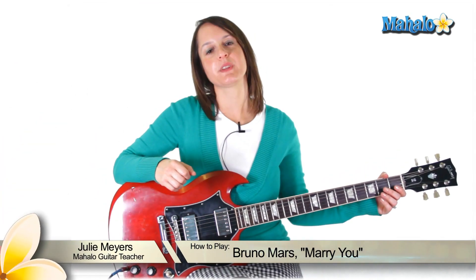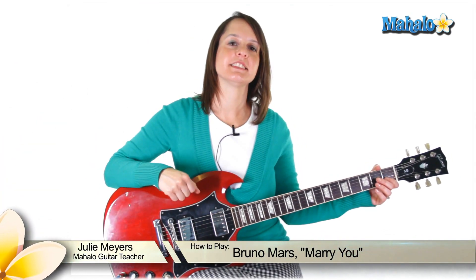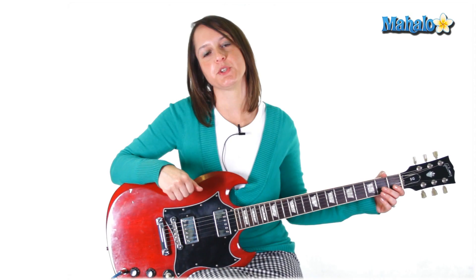Hey everybody, it's Julie from Mahalo, your guitar teacher. Today I'm going to make you one less lonely guitar player, because I'm going to teach you how to play 'One Less Lonely Girl' by Justin Bieber. Here's what we need for this song — for the intro, the verse, and the chorus, you need three chords.